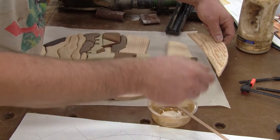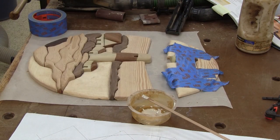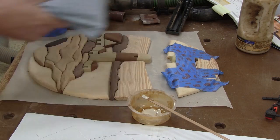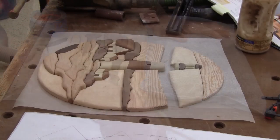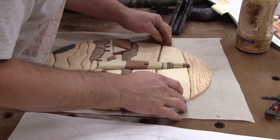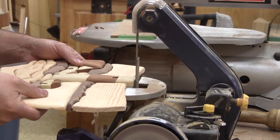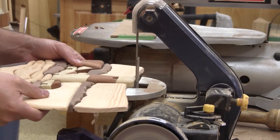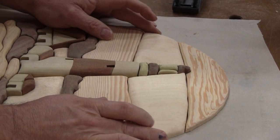Then I can glue all the bottom pieces together and the top as a separate glue-up. But to glue the top, I must tape it and put sand bags on top. When the glue is dry, I can try both sections together. Since it's not perfect, I sand the lighthouse. Now that it's perfect, I can glue both sections together.